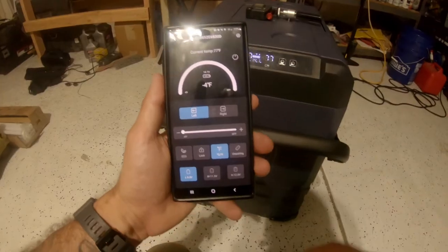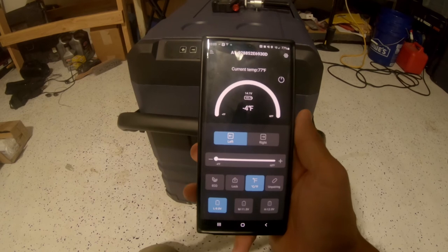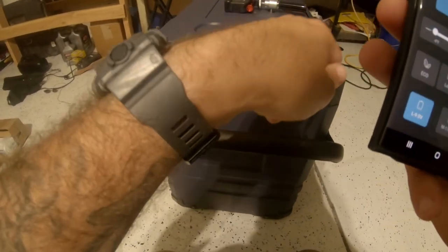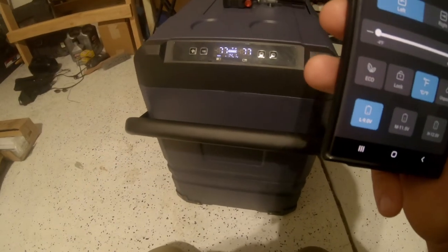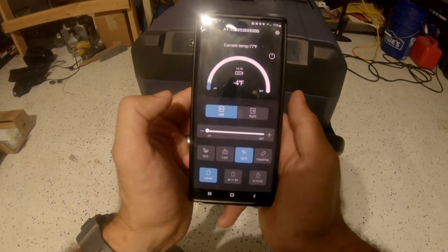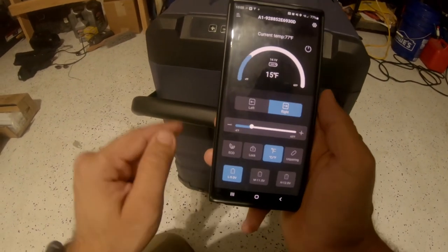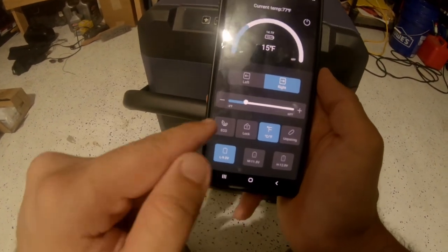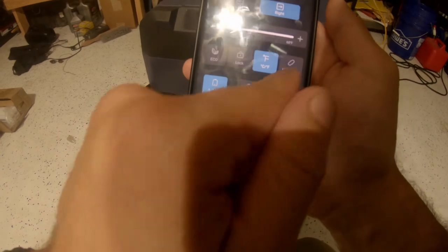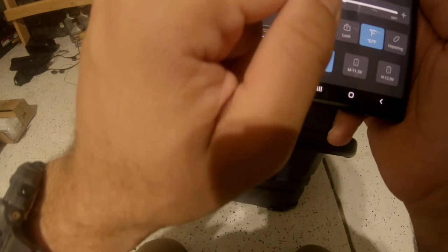While we wait for it to get to temperature, I want to show you guys the app — this is also a Bluetooth-controlled unit, which is pretty awesome. Right here you can control the left and right side settings. We set the left side, the bigger side, at negative 4 degrees and the right side at 15 degrees. You can adjust temperature via plus or minus, change units from Fahrenheit to Celsius, unpair the Bluetooth, and lock the unit so nobody presses the buttons.